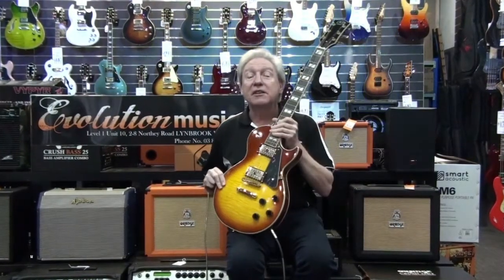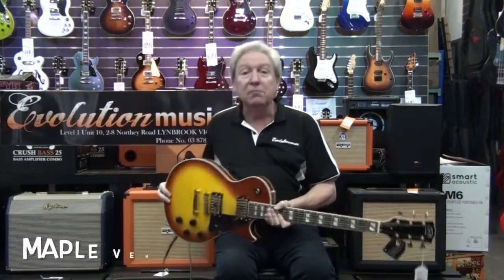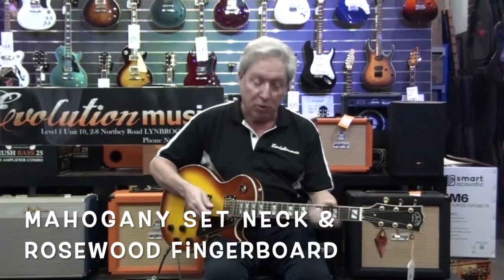This guitar is in Honey Burst. It's the Les Paul style electric and it's got a mahogany body with a maple veneer, and it's a mahogany set neck with rosewood fingerboard.